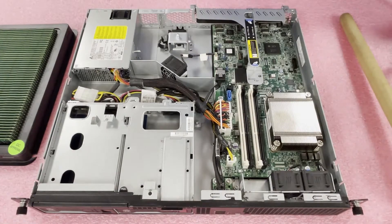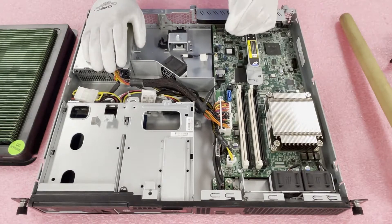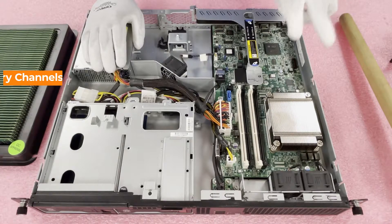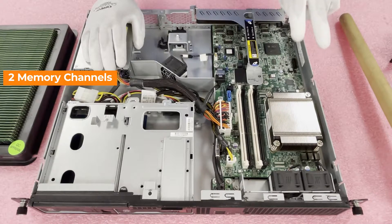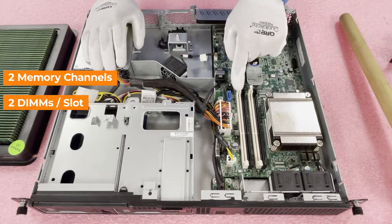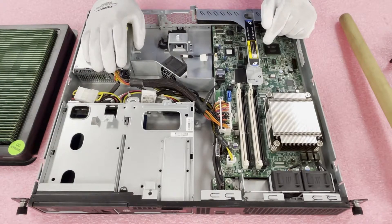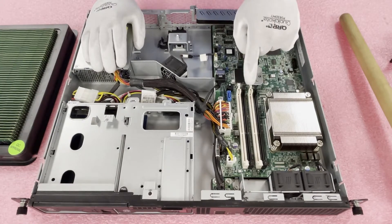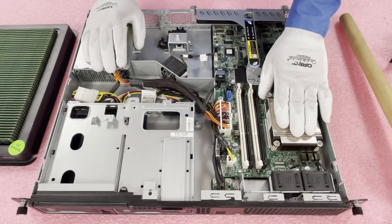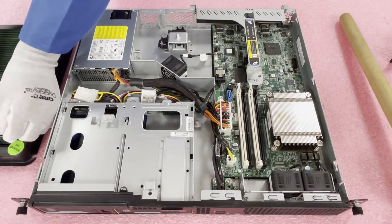We'll lift the air baffle straight up. Here are the memory modules — as we discussed, four DIMM slots. You can see that they're color-coded, which means there are two memory channels, and each memory channel has two DIMMs per slot. The memory channels start with the white slots. So if you were only going to put in two modules, you'd want to put them in the two white slots. And here is your CPU that controls all the slots. We're going to go ahead and physically install the upgrades right now.